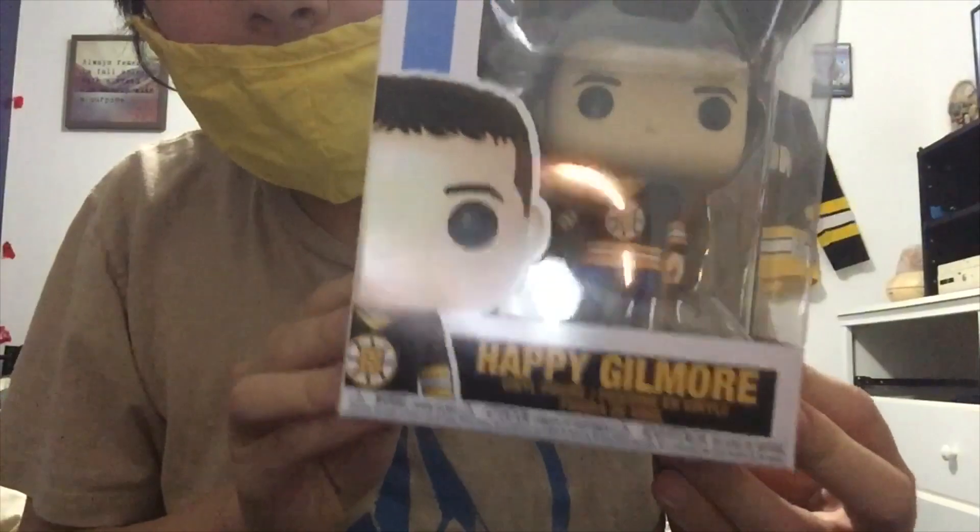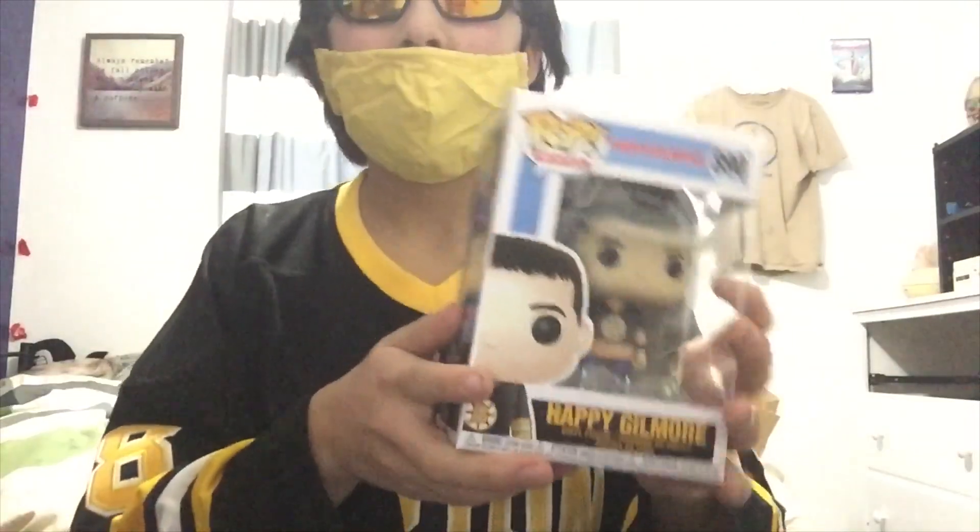What is up, my Bob Comics followers? Today we are reviewing something that is very, very special to me — it's one of my favorite movies, if not my favorite movie. Today we are looking at a Happy Gilmore Funko Pop. But first, before we review this guy, we need the proper clothing. There we go. Now we're all nice and dressed for Happy Gilmore. Let's do this.